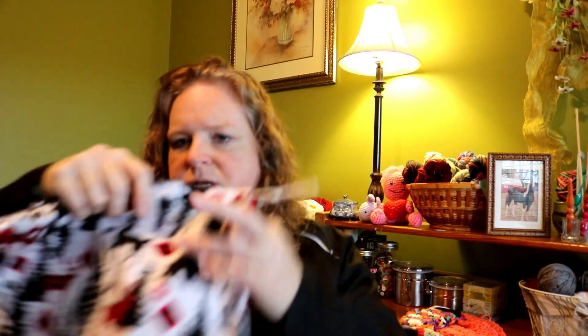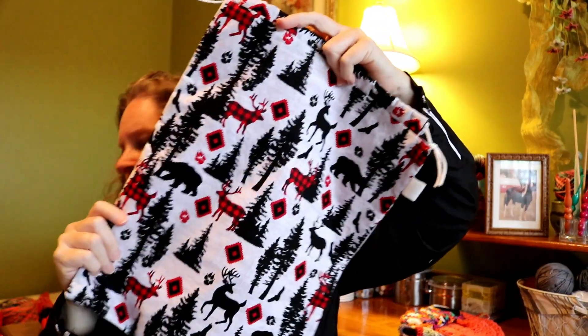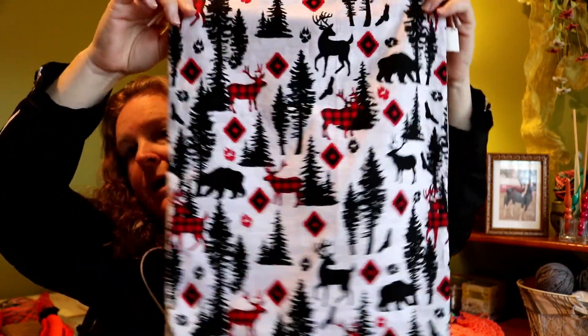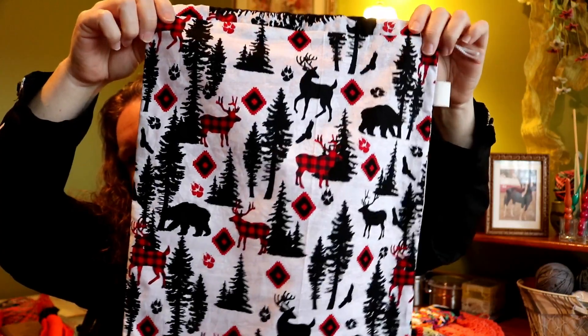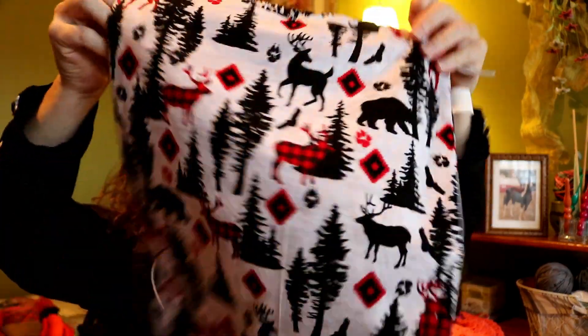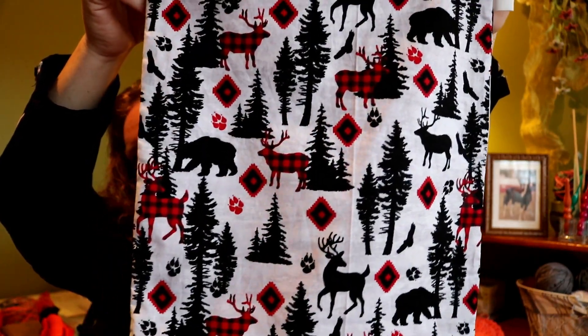I purchased this project bag from Ella at No Catchy Name. I love the design — it also came with a little pouch that's in my other project bag. This is one of my project bags, but this other one I take to work with me. I love the design and I think Ella did a wonderful job. I'm very pleased with it.